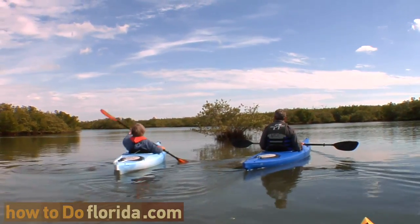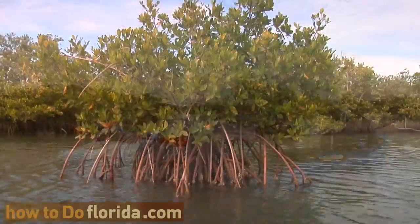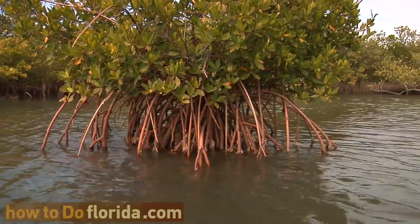So Marilyn, what kind of mangrove is this right here? This is a good example of a black mangrove. You can see the roots — they look like pencils sticking up.